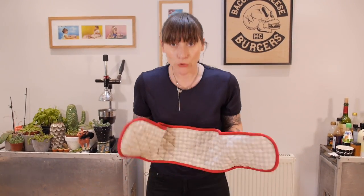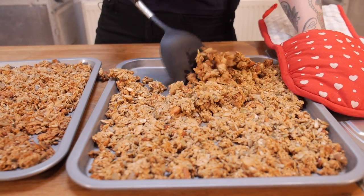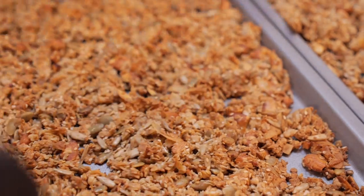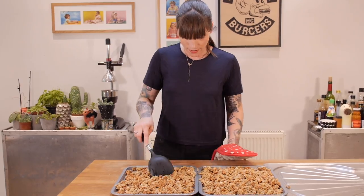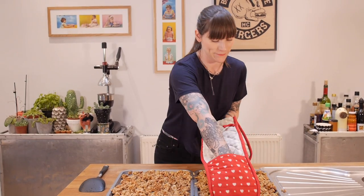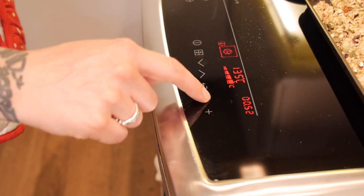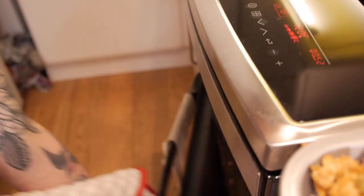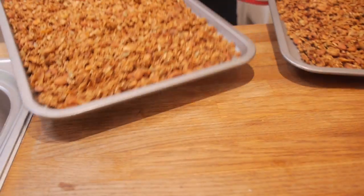After an hour at 140 degrees it's already starting to go a nice golden colour, but you're going to need to toss it about a bit just to break up the clumps and also to make sure it cooks nice and evenly. Once it's had a good old mix about you need to put it back in the oven, but this time at 120 degrees C for another hour. Once they've had that hour you can leave those to cool down completely.